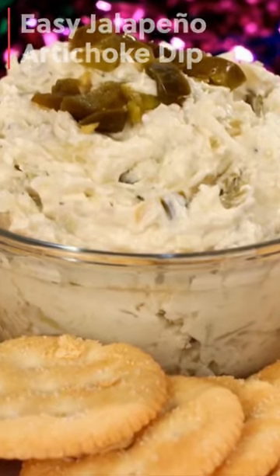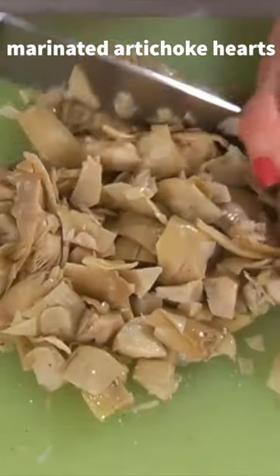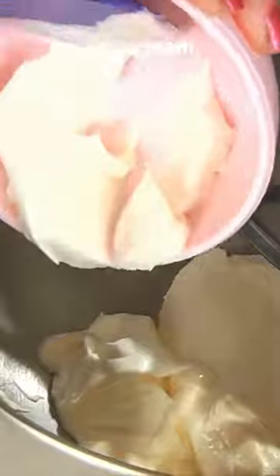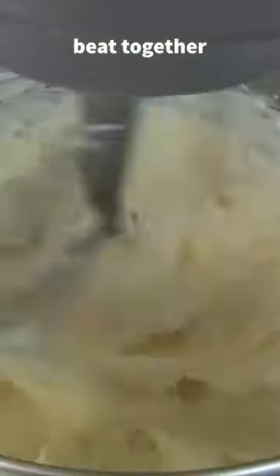Today I'm making easy jalapeño artichoke dip. Chop artichokes into bite-sized pieces and then set aside. In a mixing bowl, add cream cheese, mayonnaise, and sour cream. Beat together until it's fluffy and creamy.